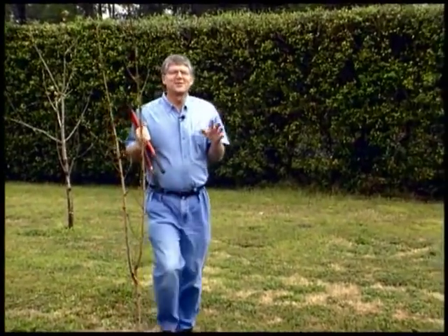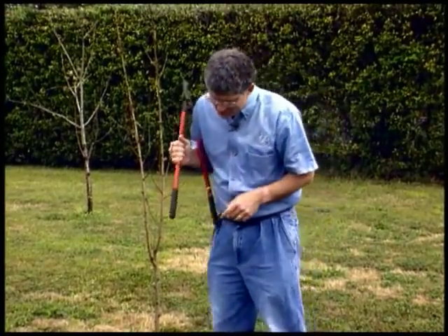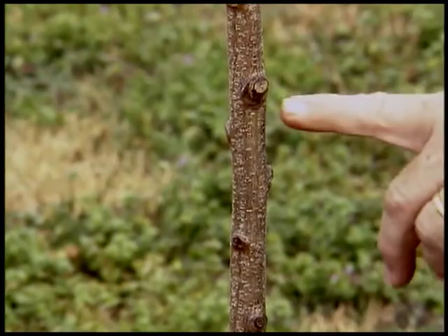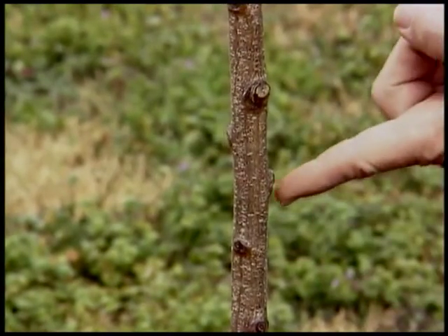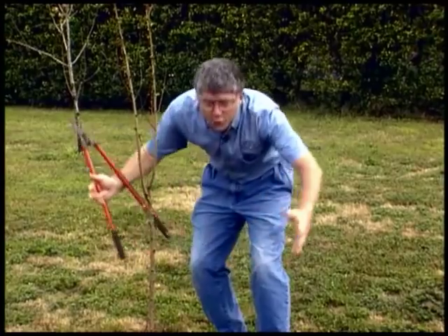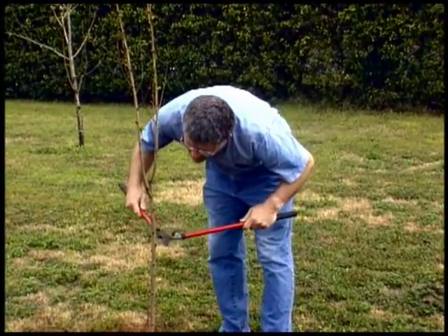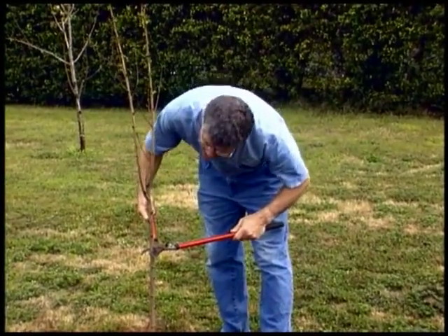Now that we've learned how to prune our fruit trees properly, let's do the dirty deed. On this particular peach tree, I'm going to make my cut right here. Why? Because I see there's a nice strong bud here, a nice one here, a nice one on the other side, and even one behind that you can't see. So if I prune right here, I'll have that nice open center that Dr. Rieger described for us. And this is going to hurt me a lot more than it hurts you.